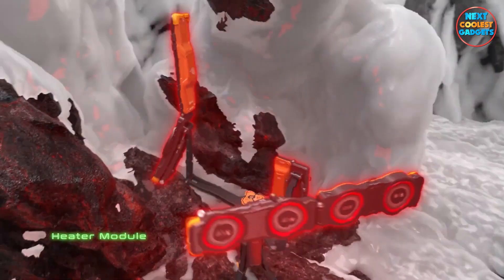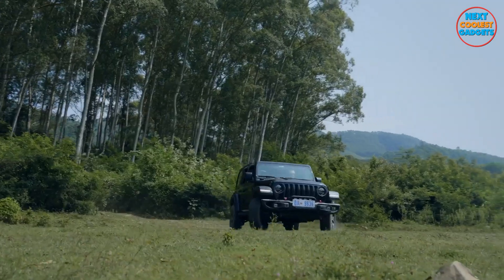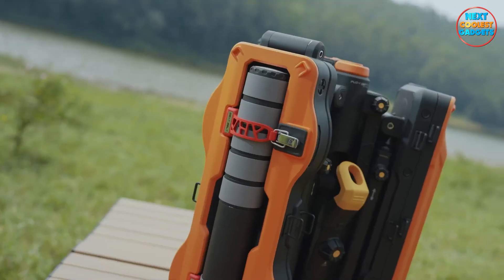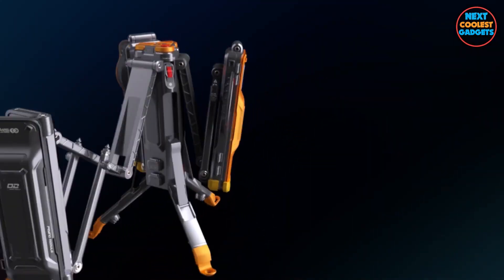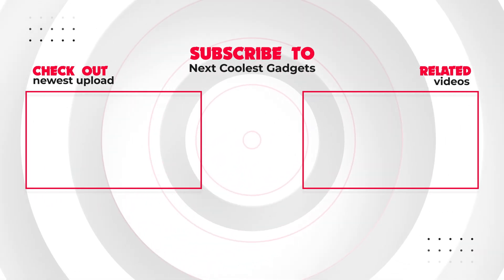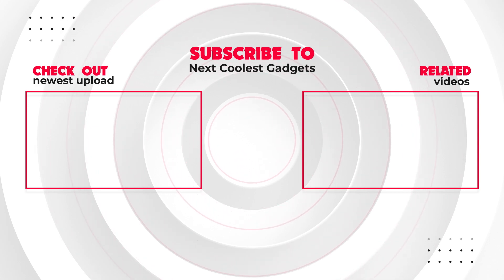And there you have it, folks. The Mars Players' The One, your ultimate outdoor companion. Whether you're an avid camper, hiker, or explorer, this multifunctional wonder is here to make your adventures not just memorable, but also delicious, well-lit, and safe. If you're as blown away as we are, don't forget to hit that like button, subscribe to our channel for more incredible gadget insights, and leave us a comment telling us which The One feature you find the most intriguing. Until next time, stay prepared and keep exploring.